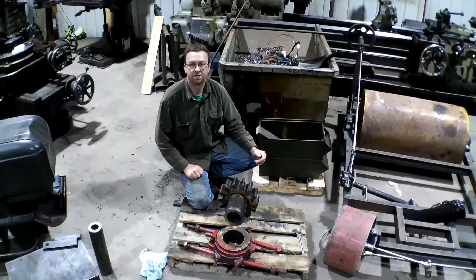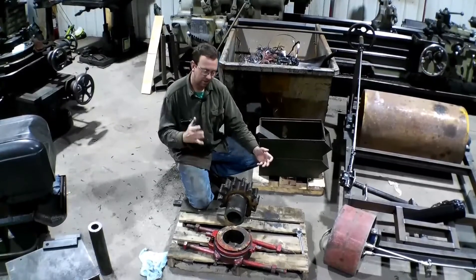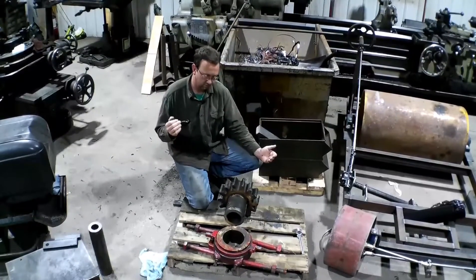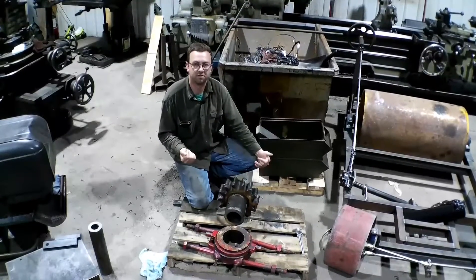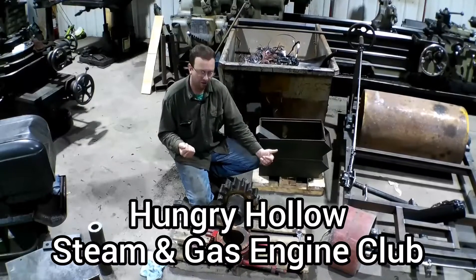Hello, welcome to Topper Machine. I'm Josh Topper. Today's project is to rebuild parts of the clutch assembly for the Nichols and Shepard steam traction engine at Hungry Hollow.